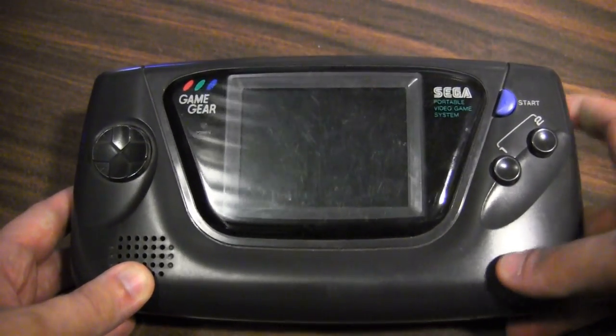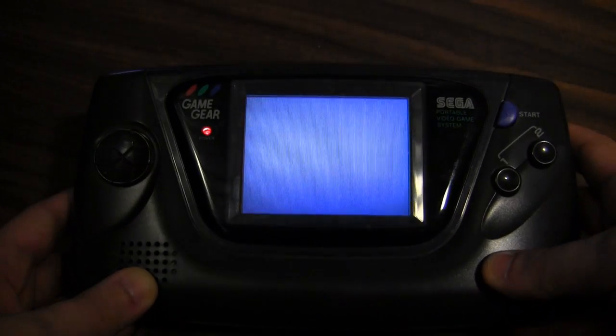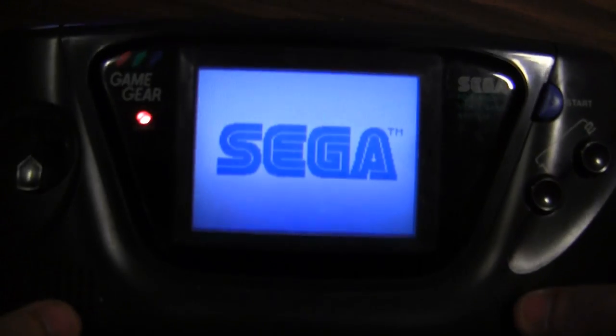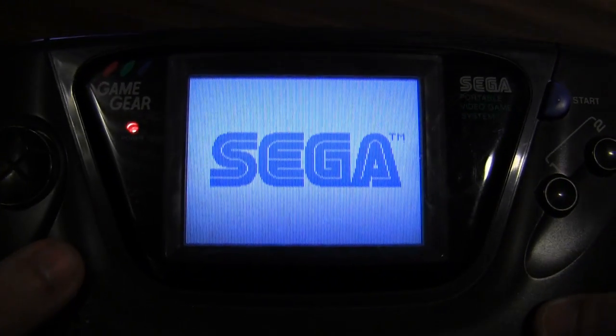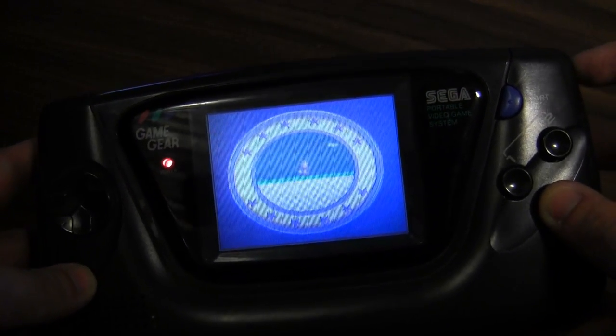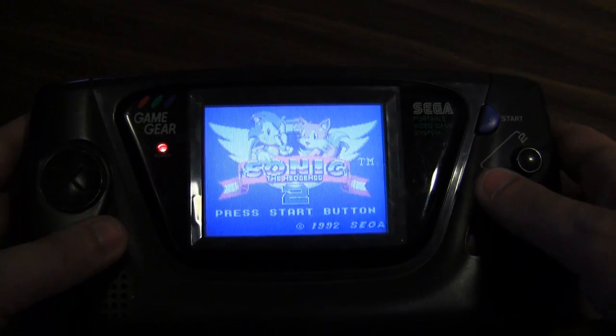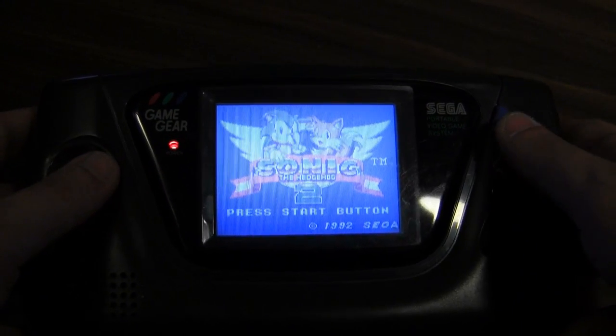One of the most notable differences between this and the Game Boy is the screen. I've got Sonic 2 loaded in, and it's not puke green — it's in nice shiny color. The screen is also backlit, and there's a brightness control on the side so you can control it specific to your environment. The colors look great, and it's similar to the Sega Master System in processing power, but with actually more colors.